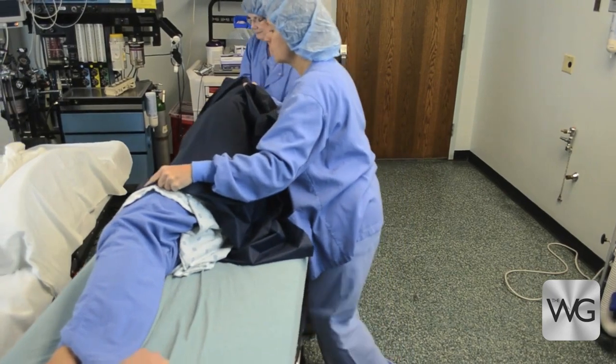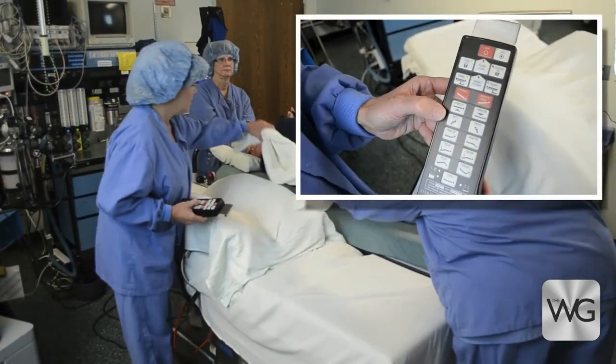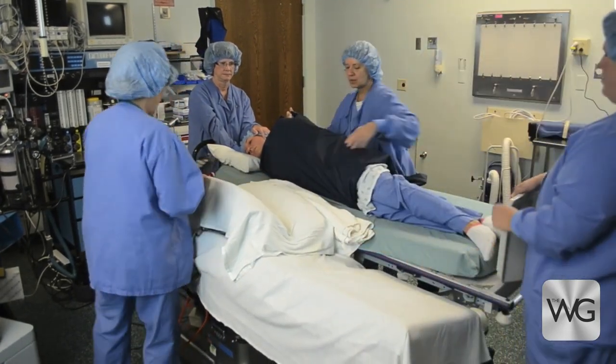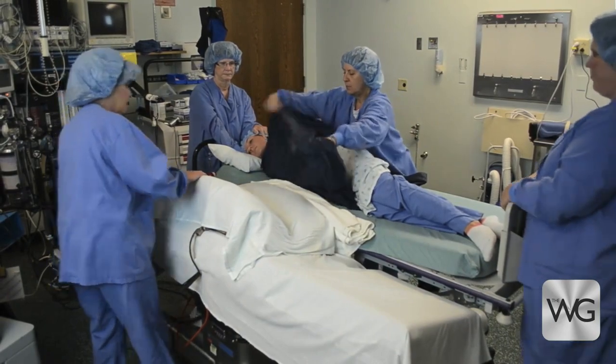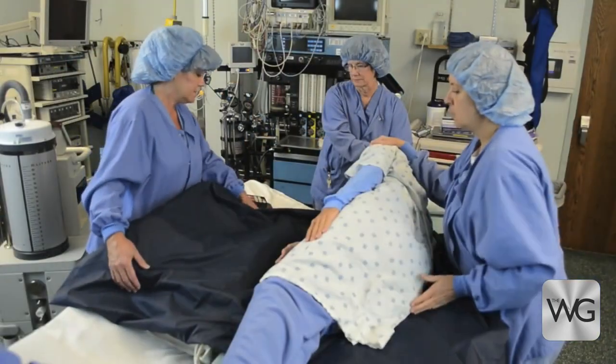Using the tilt feature on the OR table, tilt the table toward the patient and stretcher. Ensure the stretcher is elevated to the height of the tilted Wilson frame. Place a bath blanket between the table and stretcher for patient comfort.